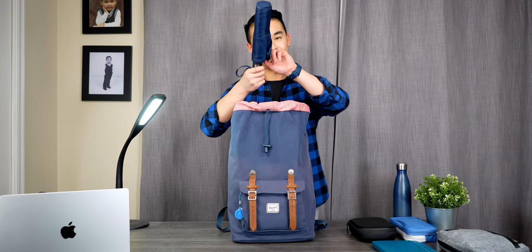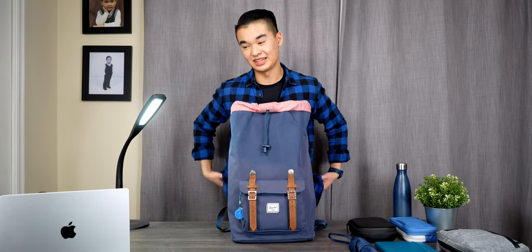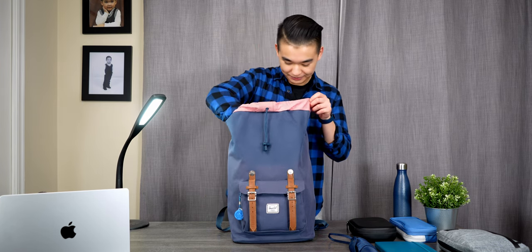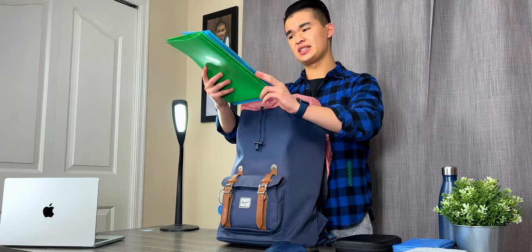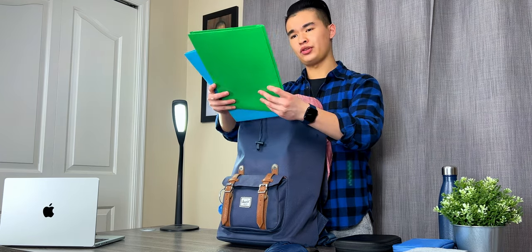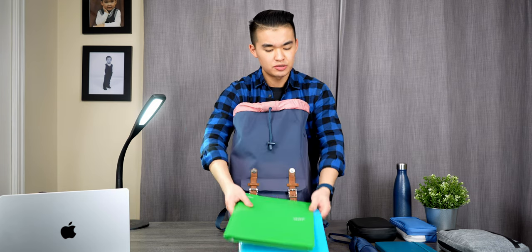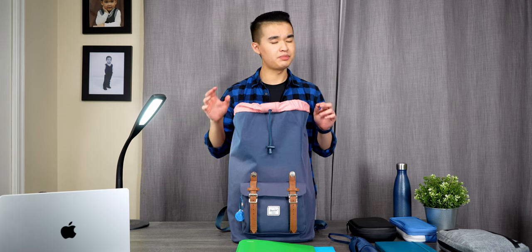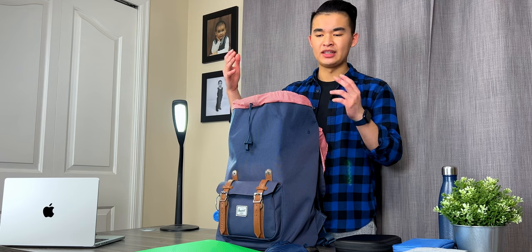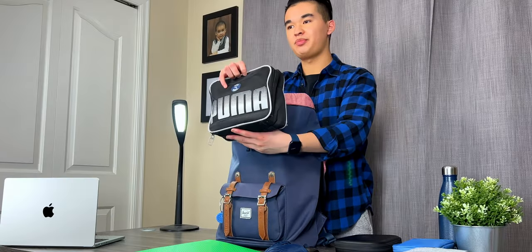The next thing is an umbrella, because I live in Vancouver and we are definitely subject to a lot of rain. It's always handy to have one because you never know when it's going to rain. After that are some folders for paper-related stuff — notes or printing materials for class. I don't usually need paper much, but this semester I've had to use it a bit because we're allowed cheat sheets in some of our exams.